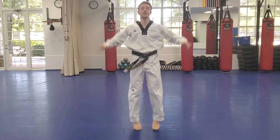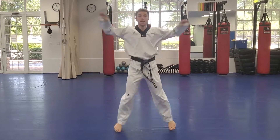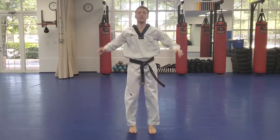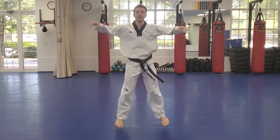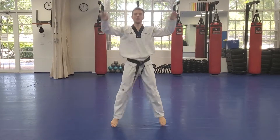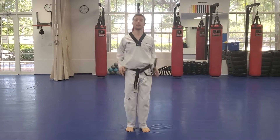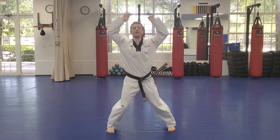1, 2, 3, 4, 5, 6, 7, 8, 9, 10, 11, 12, 13, 14, 15, 16, 17, 18, 19, 20. Almost there. 21, 22, 23, 24, 25, 26, 27, 28, 29, 30.